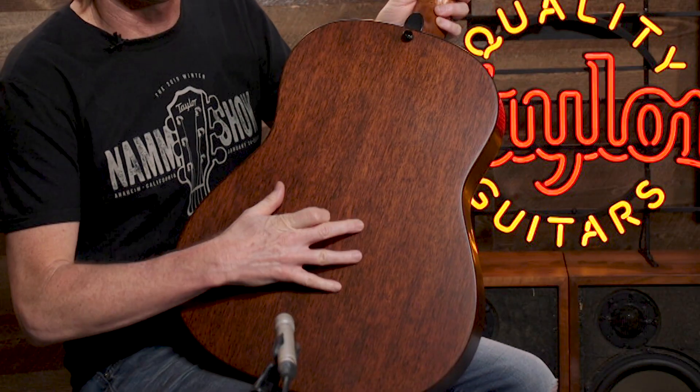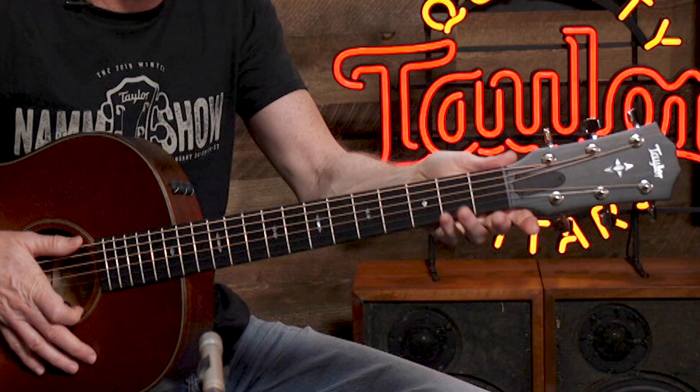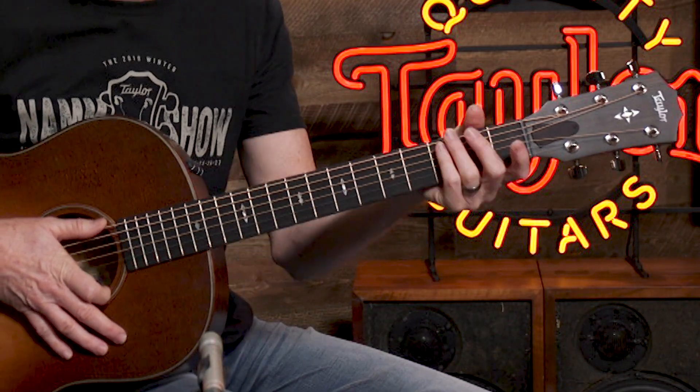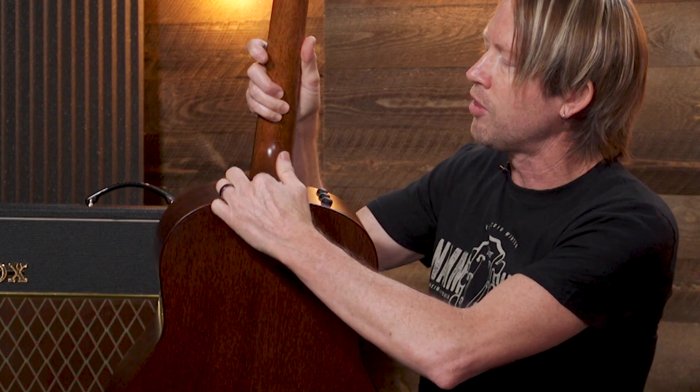The guitar I'm holding here is our 517 Builder's Edition. It features mahogany back and sides with a torrified spruce top. On the Builder's Edition, for Andy it was all about comfort of play and sound. Starting with our compound carved neck on the back of the guitar — down by the head it starts with more of a V, and as your hand moves up it goes more into a C shape, which is really comfortable as you progress up the fingerboard. It also has rolled fret edges, which means the sides of the frets are much softer. On the heel joint, we've rounded this as well to give a little bit more access to the upper register, because on our Grand Pacifics we do not have cutaways or armrests, as the guitar was designed with tone in mind.